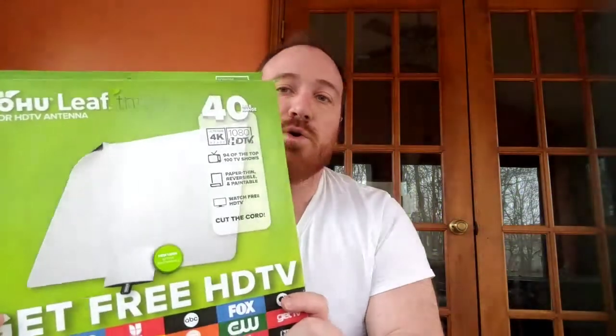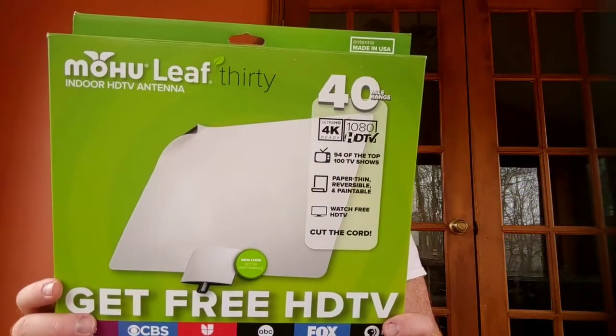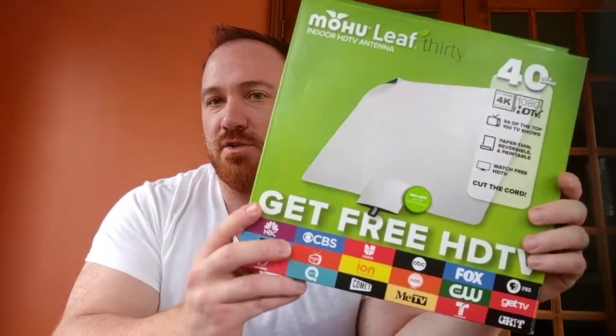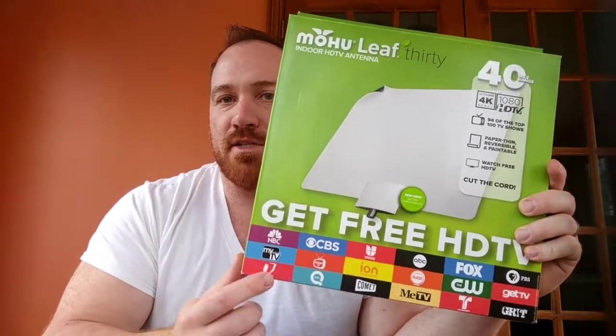The second thing I bought was this Mohu digital antenna. This is pretty neat because it has up to a 40-mile range, which is something that's important. Depending on where you're located, you'll want to see how far you can get — larger ranges give you more, shorter ranges give you less. This cost me $30, and there's also a link for it on Amazon. It's going to get you your local stations, which I know is a big deal for a lot of people when cutting cable. Between this and the Amazon Fire Stick, I'm looking at $70 in startup costs.